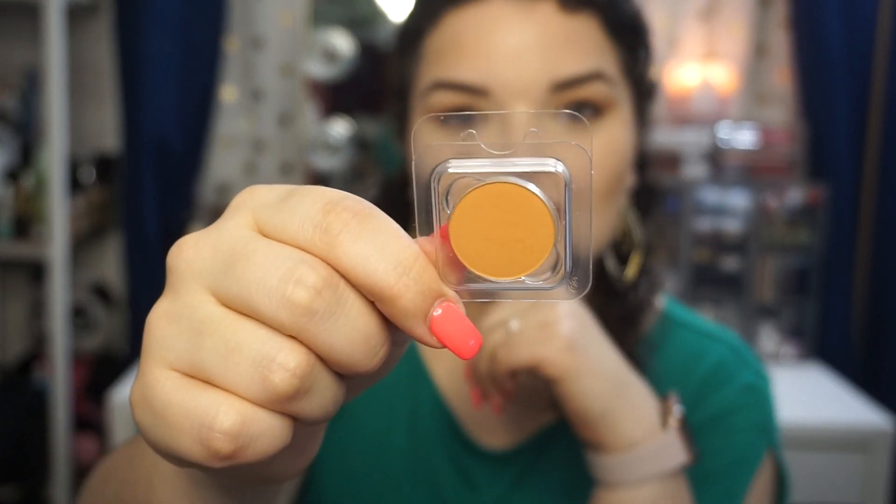Then I don't know how to pronounce this one — I'm not even going to try — but it's like a sherbet orange, super beautiful, and this one's a matte as well. Then we have Crisscross, which is like a brick, brick orange-red.